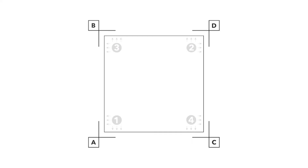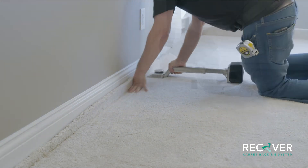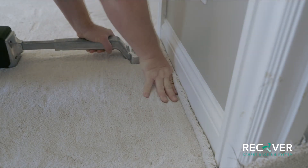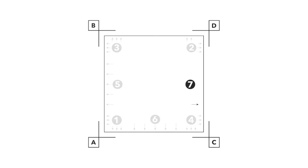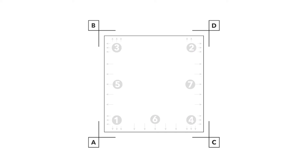Next, tension the carpet along the walls. Begin by setting the wall from corner A to corner B. Then set the wall from corner A to corner C. Next, set the wall from corner C to corner D. Finally, set the wall from corner B to corner D.